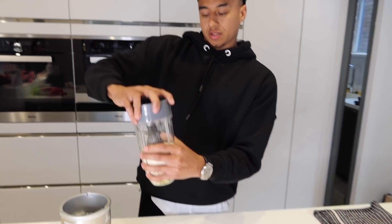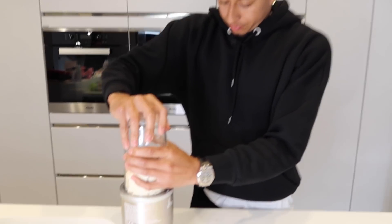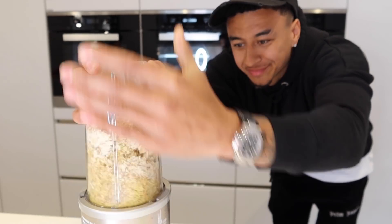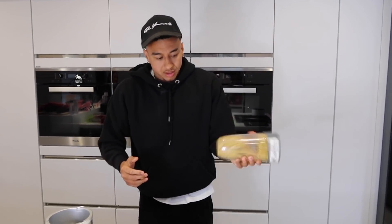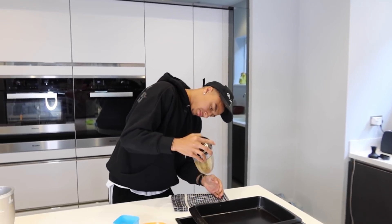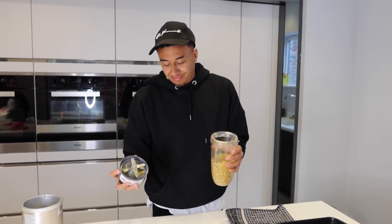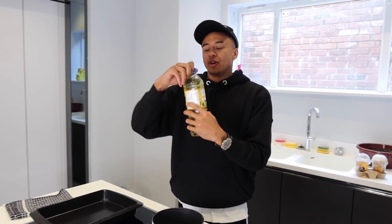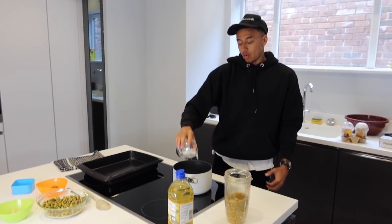All the ingredients are mixed. It's time for the NutriBullet. A bit of oil in the pan. Salt, sugar, flour.